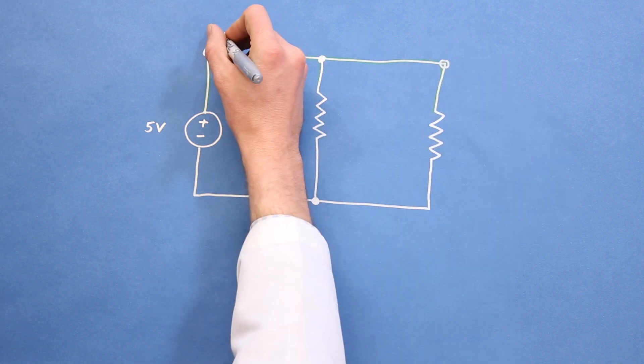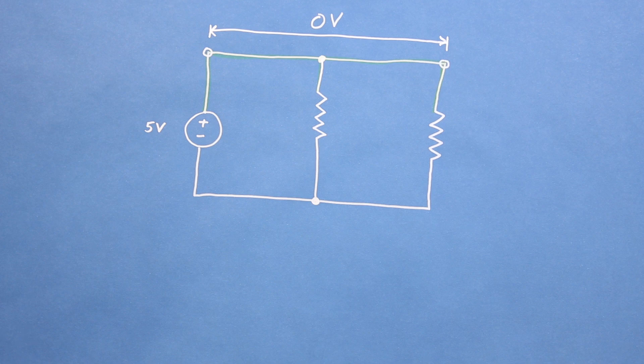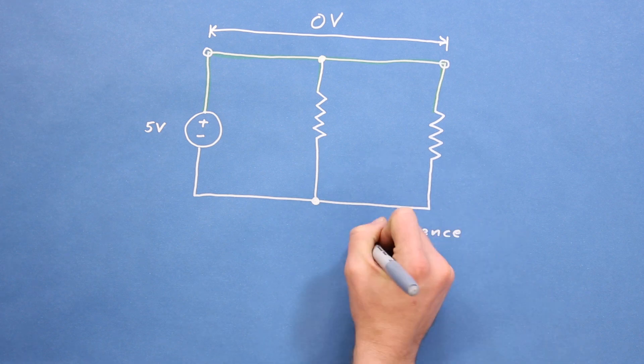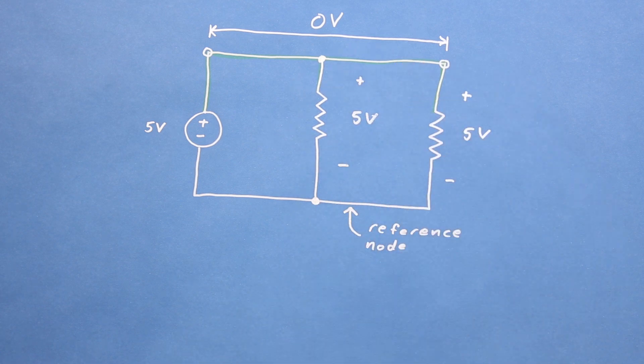With that in mind, we can conclude that there is no voltage drop when comparing one point in the node with any other. So we can safely assume that the voltage is the same at any point in the node when compared to a common reference, like our return node here.